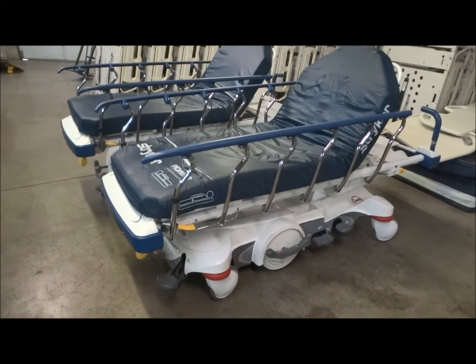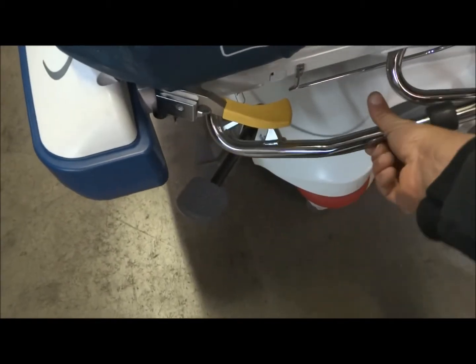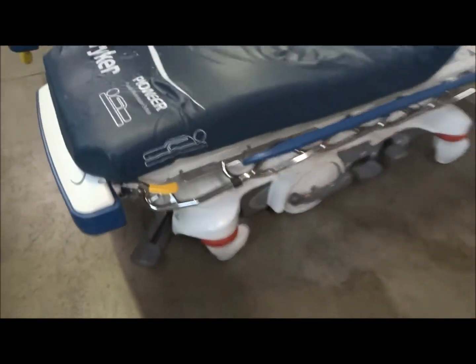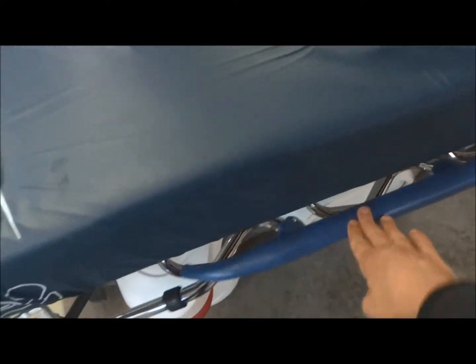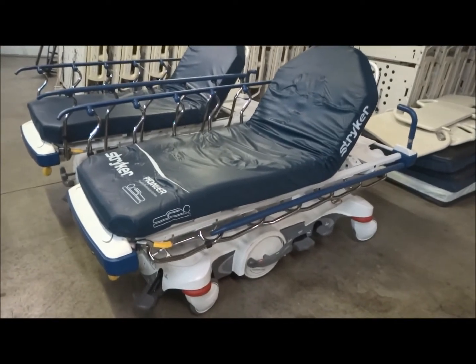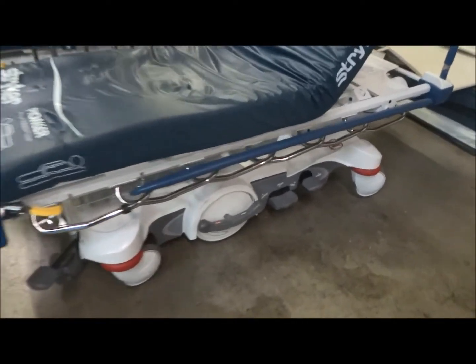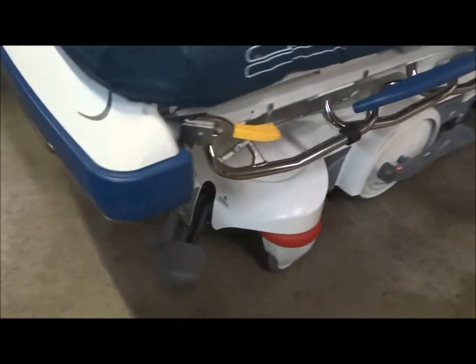It has an easy release for the rails — just lift this up right here and it's going to drop the rail with one hand very easily. The nice thing is it'll actually drop it below the patient, so it goes underneath and it's easy to transition patients on and off the stretcher.